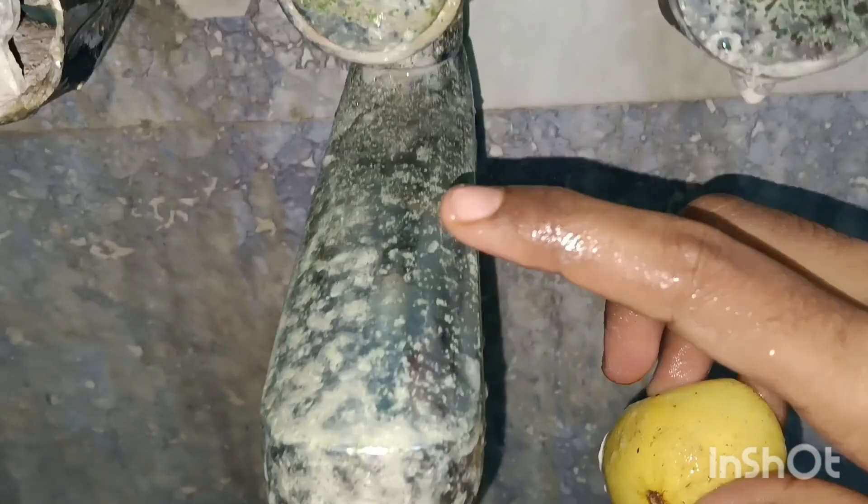You can see the results. You can apply and see a nice color change — a light color change, a white color change.